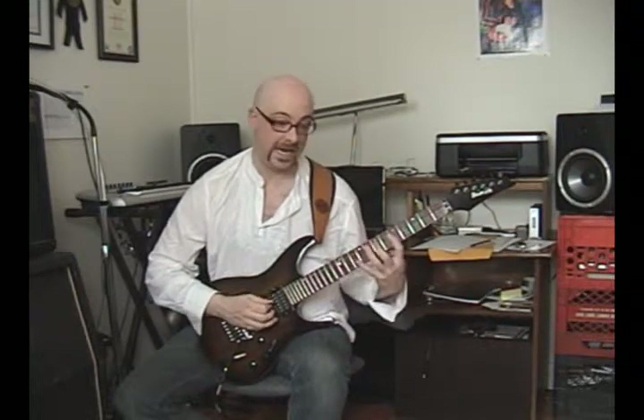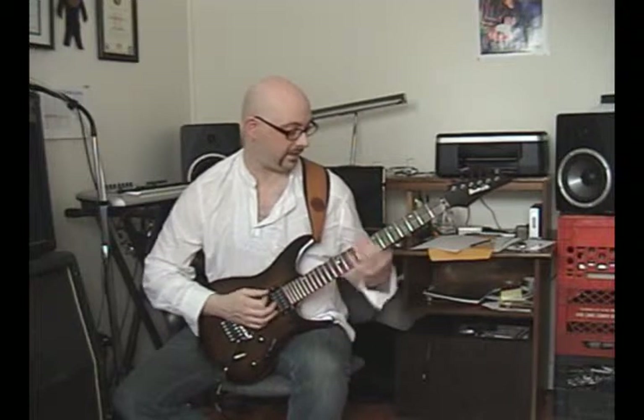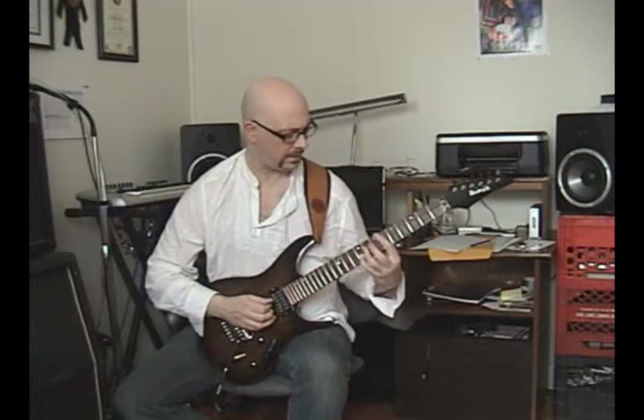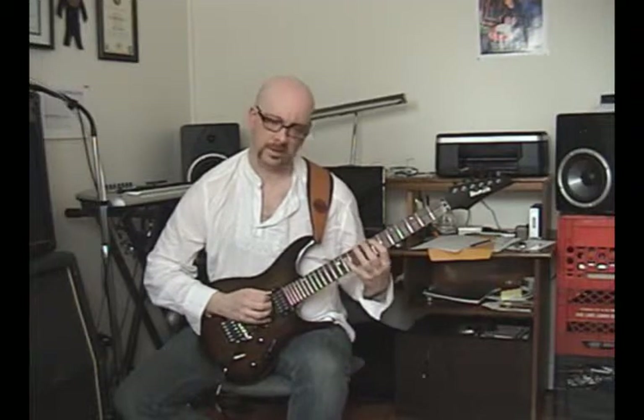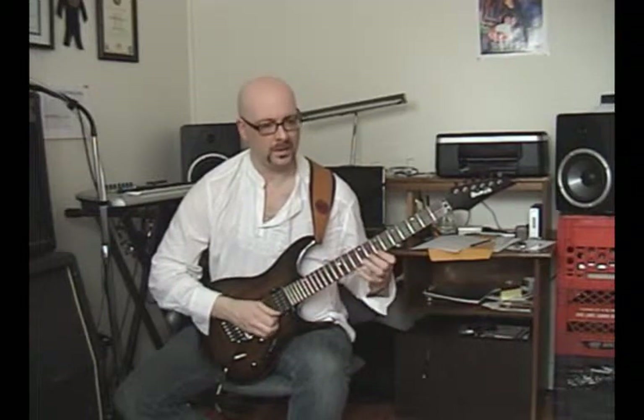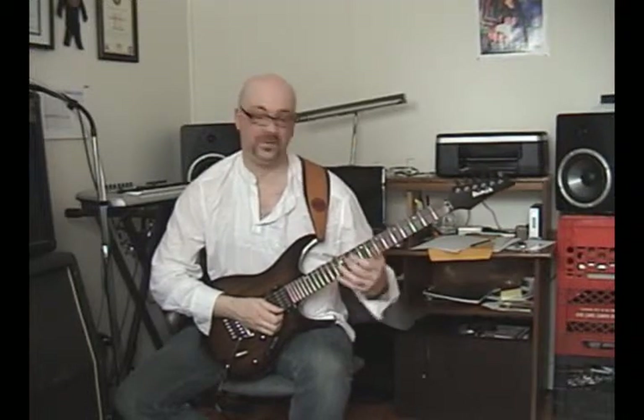C major 7, A minor 7, and then how about a G major 7? That might be an A Dorian sort of thing. It's a nice possibility — it gives you a real chord tone flavor to your licks in what feels a lot like just typical scale patterns.